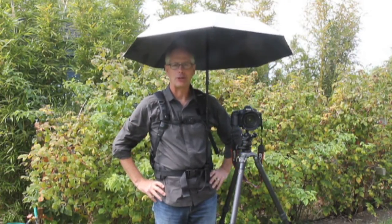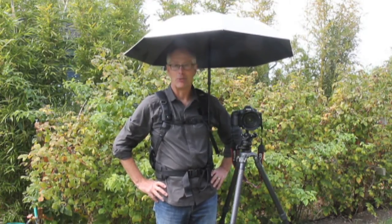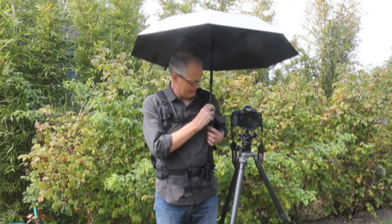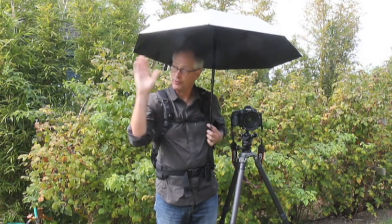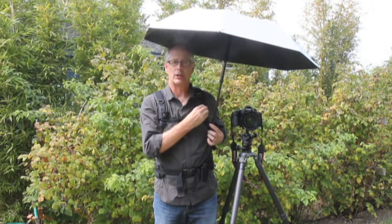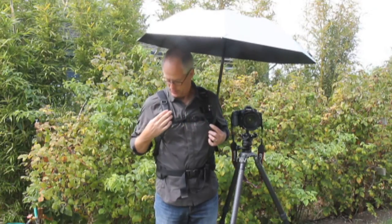I was walking around the French lavender fields in July of this year with it, and I was really quite comfortable. I was in a situation where I was photographing and the sun was over here to my right like it is right now, and the setup comes with these two little clips, one here and one here.